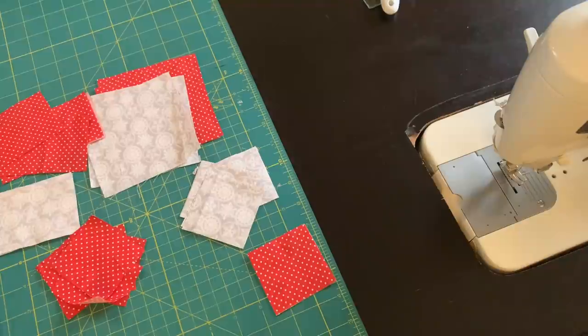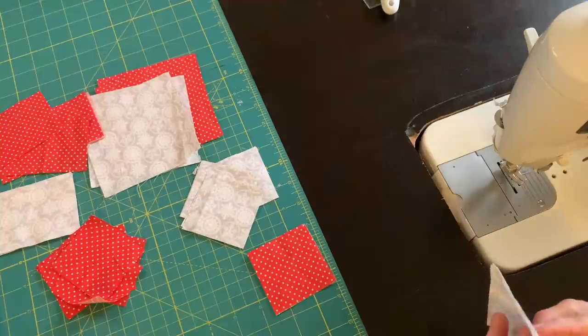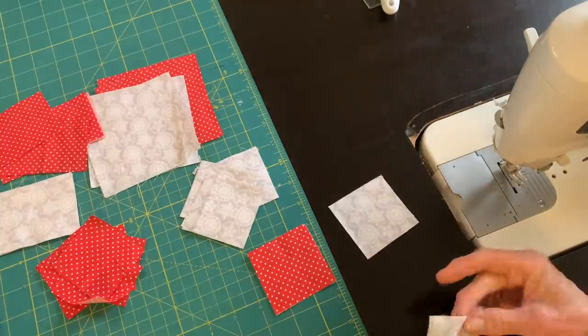I'm going to start in the center of my block. The first thing to make is a simple four-patch using two of the red squares and two of the gray squares.